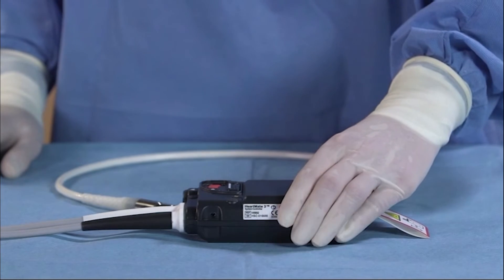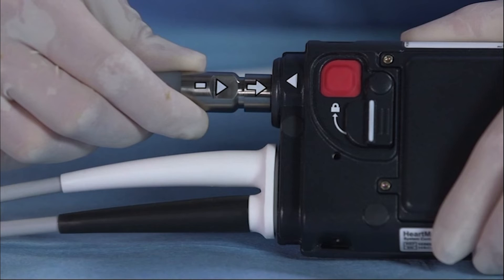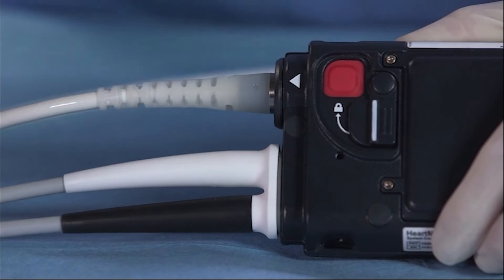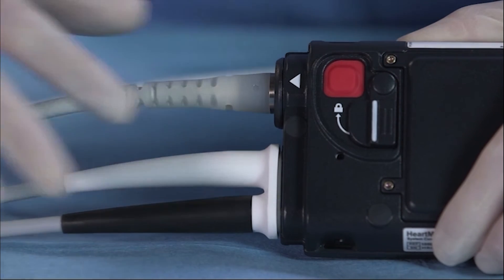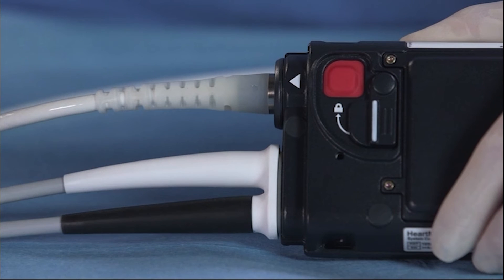To connect the modular cable to the system controller, line up the arrows and insert the cable into the socket until it clicks into place. Gently tug on the end of the connector to ensure the cable is fully engaged. The arrow and alignment mark on the modular cable will no longer be visible when the cable is properly connected.